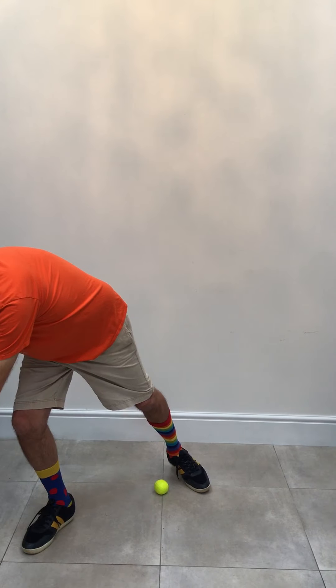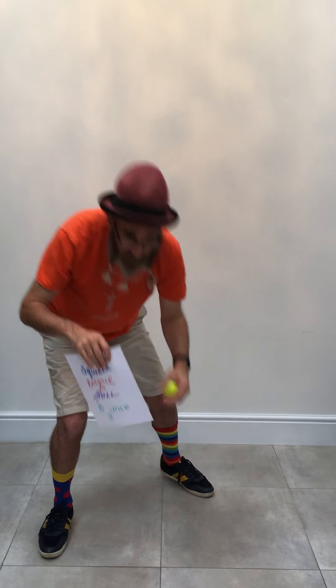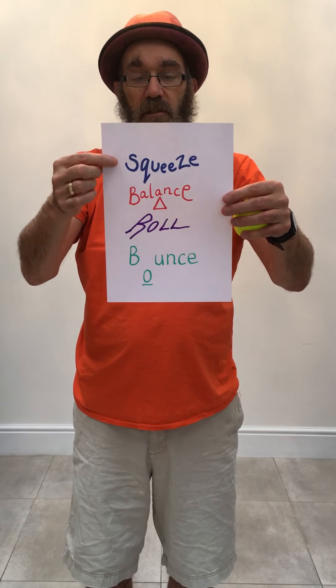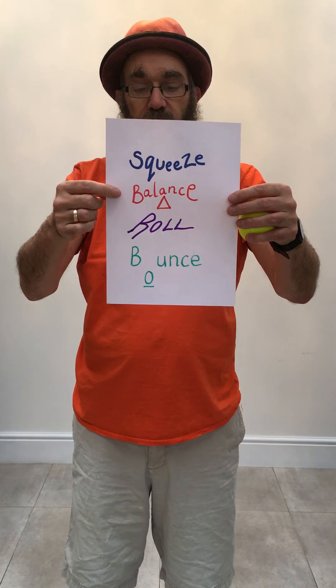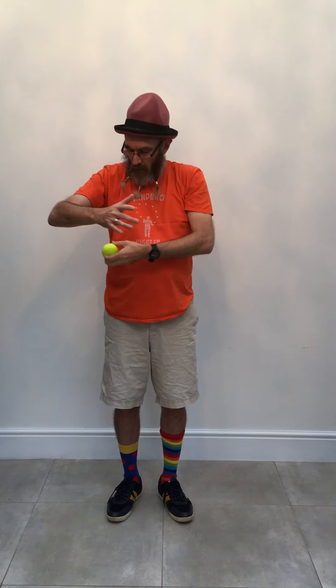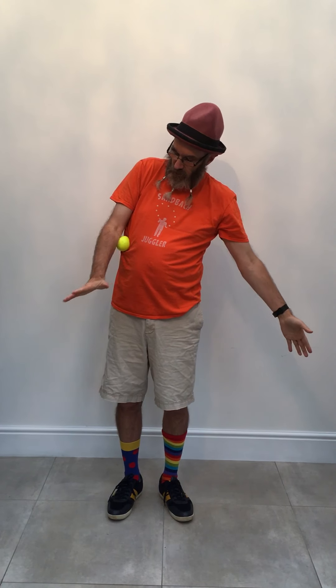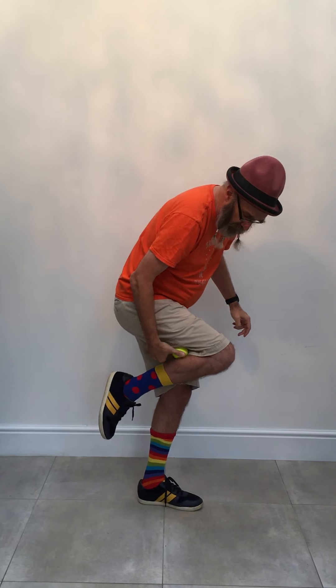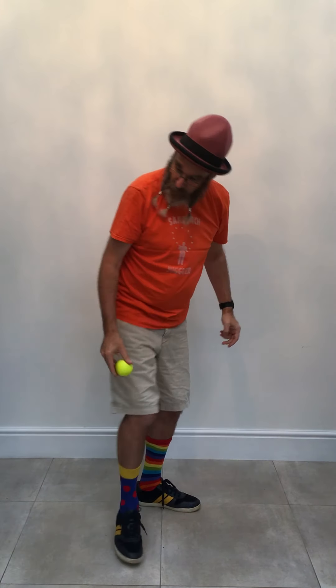So here are the things we're going to do today with the ball. We're going to try and squeeze and balance and roll and bounce the ball. Are there places on your body that you can squeeze the ball? How many places do you think there are on your body for squeezing the ball?